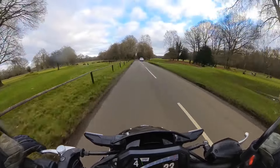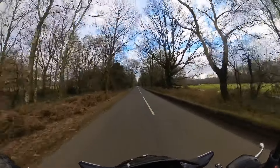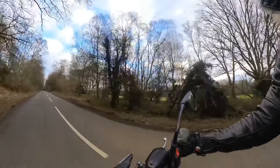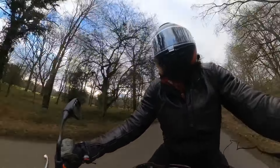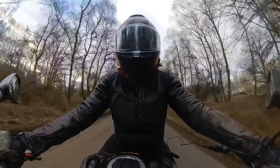As you are probably aware, I have a 17-plate Z900, so I was really interested to take this out and see what it's like compared to my Z. And I'm sure you know that I am a huge fan of my Z. I love it.